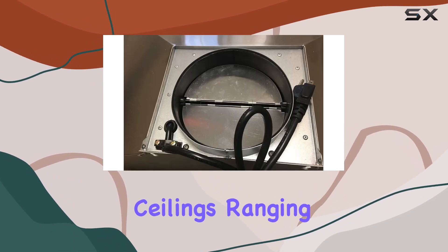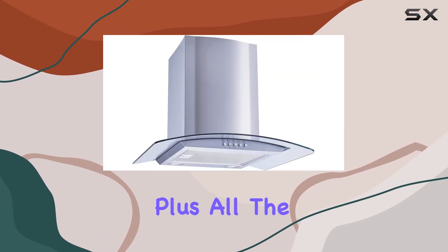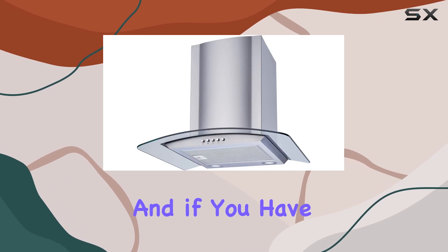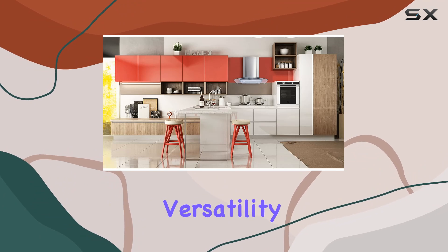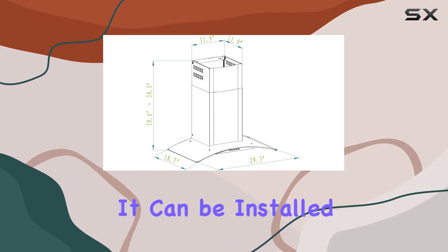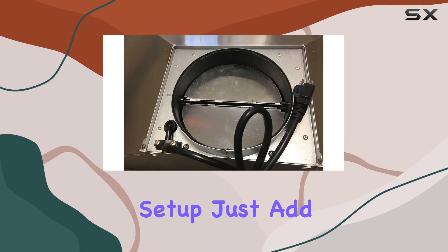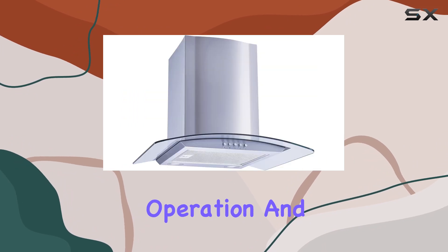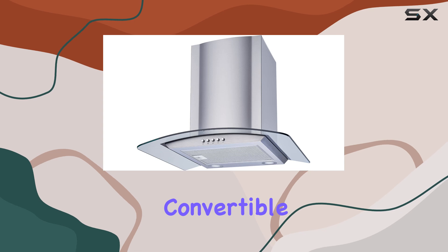Installation is hassle-free too, with an adjustable and telescoping chimney that can accommodate ceilings ranging from 7.5 to 8.5 feet. All the necessary hardware and ductwork are included for easy setup, and if you have higher ceilings, an extension kit is available for purchase. The range hood can be installed as either a ducted or non-ducted system depending on your kitchen setup — just note that charcoal filters, sold separately, are needed for non-ducting operation.